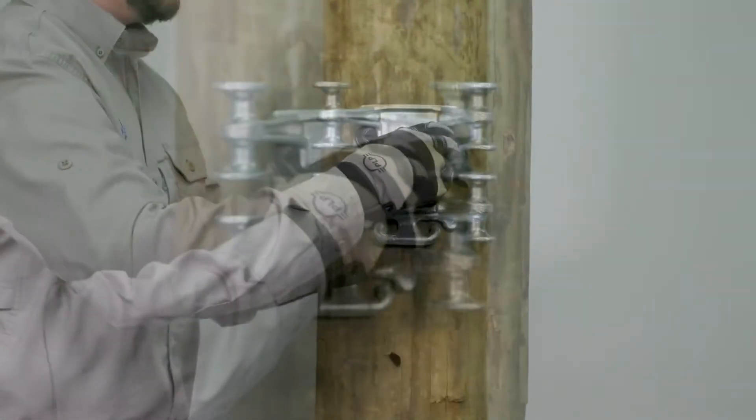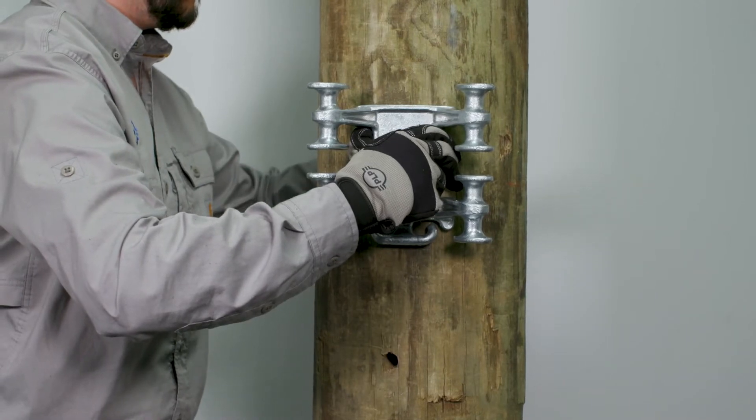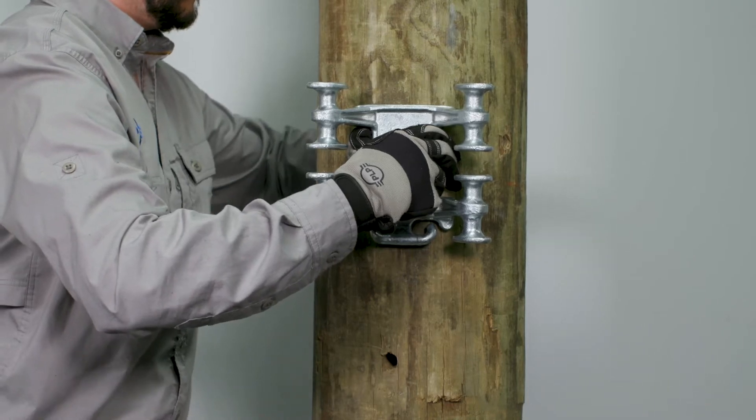Begin by attaching a washer and a 5/8 inch nut to the arming bolt. Slide the bolt with the hardware through the hole in the front of the bracket. Feed the bolt through the hole in the structure and rest the bracket to the mounting location.